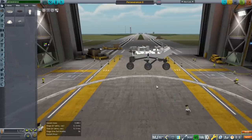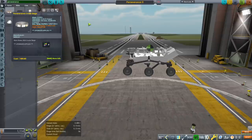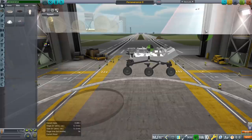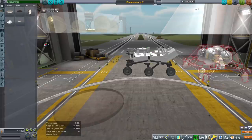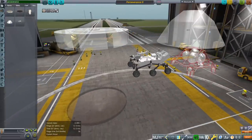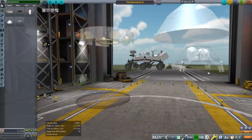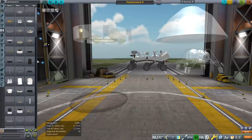After the rover, we need a decoupler. I'll pull all these parts out — there's a cruise stage, the heat shield, the shell, and the sky crane. Between the rover and the sky crane we need a decoupler, because it's not good to have a decoupler be part of a part that has thrusters on it, so I wanted to keep the decoupler separate.